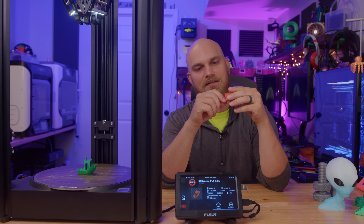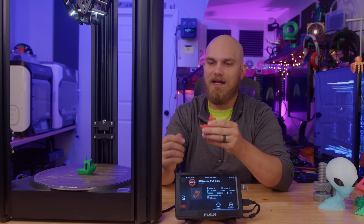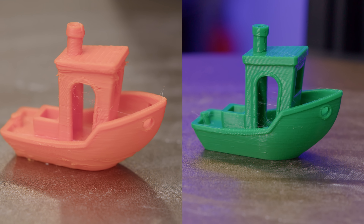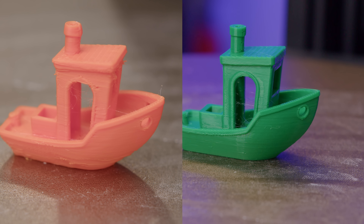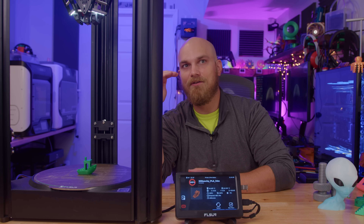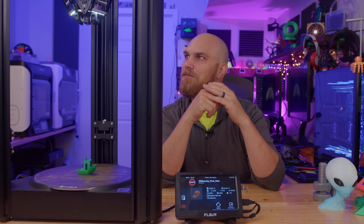Obviously you're never really going to hit those speeds on something small like the smokestack, but the idea was to turn everything up, let the printer figure it out, and see what it spits out compared to the more conservative print. The quality at 400 is worse than the green one but really not that bad — I've definitely made worse benchies in the past. This tells me the printer is able to print that fast and have decent quality, and if you spend time dialing in your settings you could probably find a sweet spot that prints very fast with really good quality.